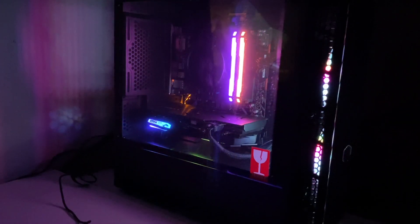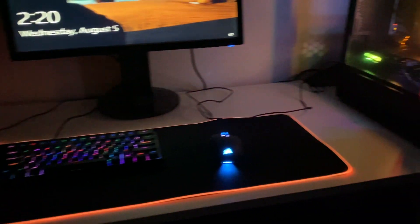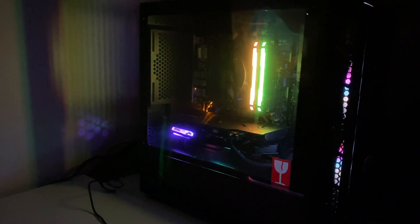Alright guys, well thanks for watching! Tune in for some more videos — episode 2 will probably be me building a better desk here. We can do some benchmarking on this PC for you, and also play some games on this channel.